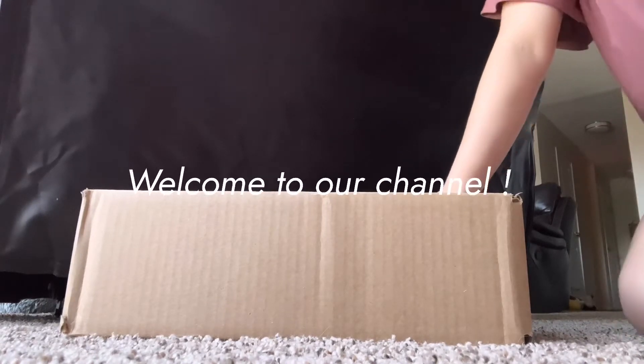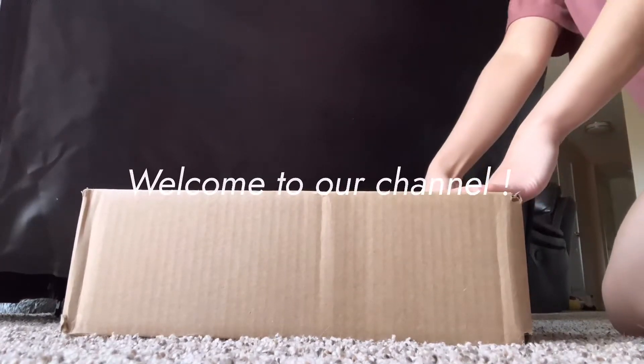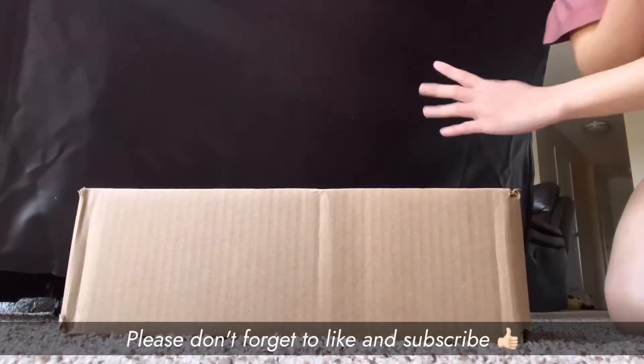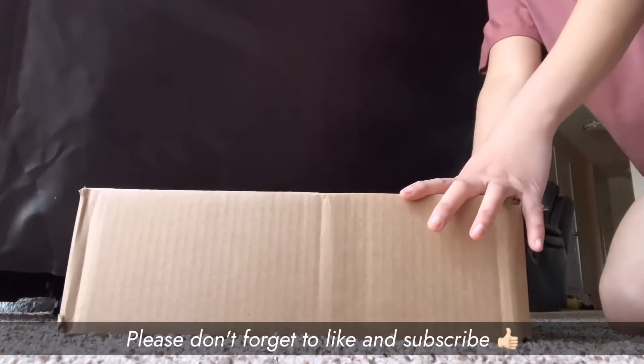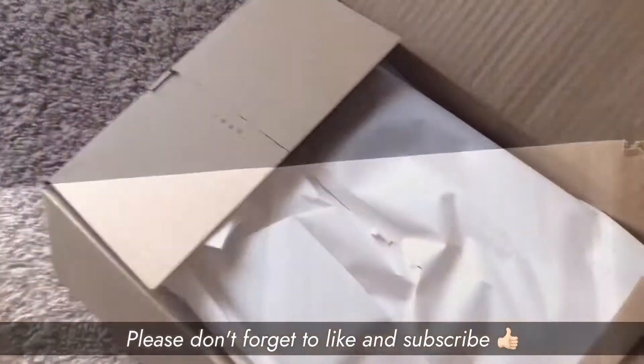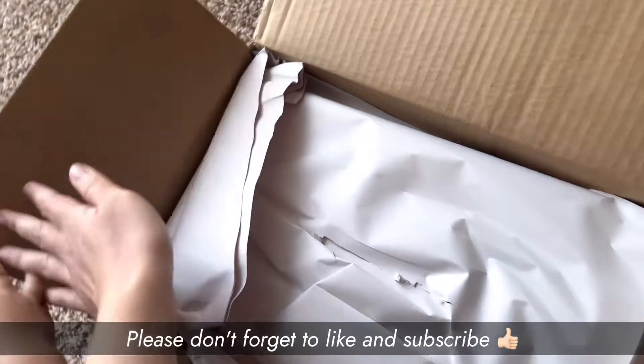Hi guys, welcome back to my channel! Today I'm going to do a quick unboxing of my sandals — it came today, so let's go ahead and open the box. My son is helping me.